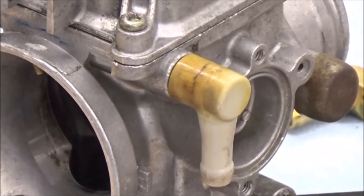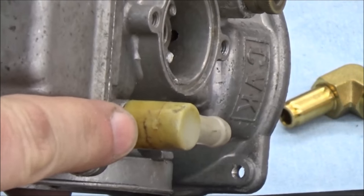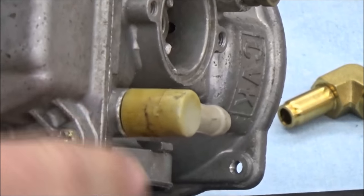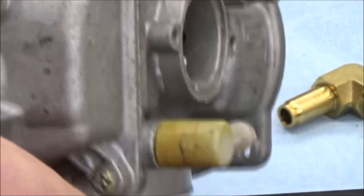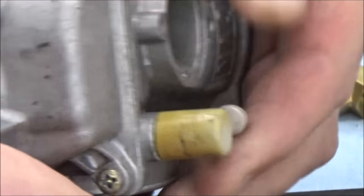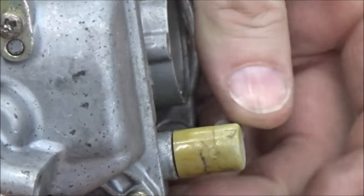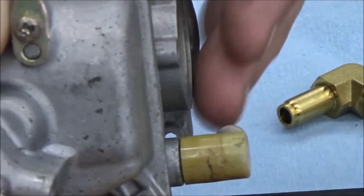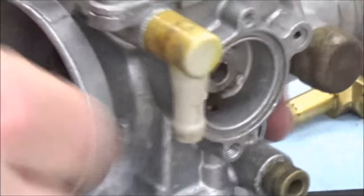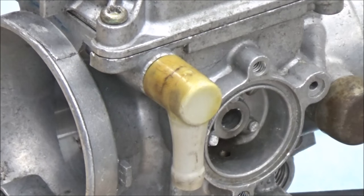As you can see, this one's pretty cracked up, actually all around the body here. Now it wasn't leaking to be honest, but it's only going to get worse — especially when you think about taking that fuel line on and off. When I pushed this around, I was able to get those lines to flex, which means that with enough vibration or anything, it could ultimately fail.